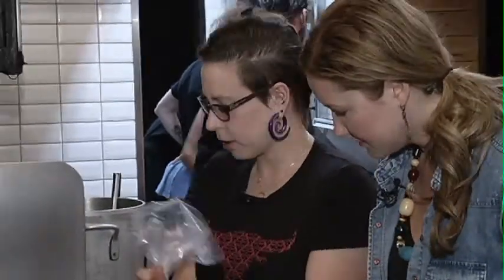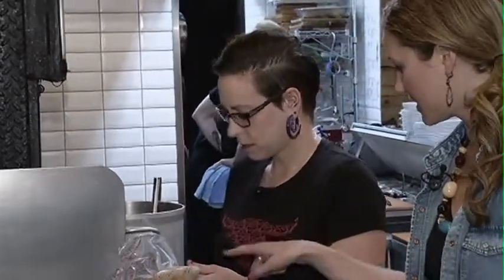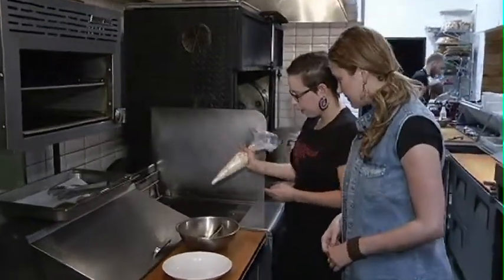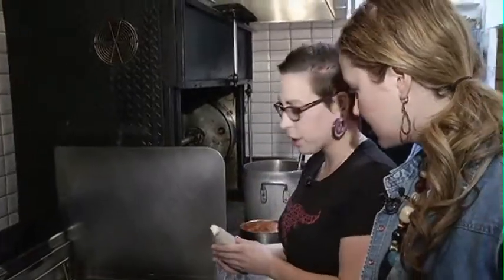Well, first of all our fryer is a mixture of oil and duck fat. And what is in the piping bag here? This is a churro mix that we make, and I'm just gonna slowly pipe it into the fryer, and then when it's done we're gonna toss it in a spiced sugar mixture.